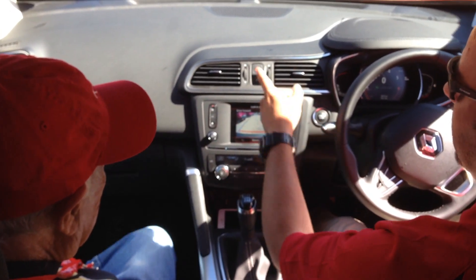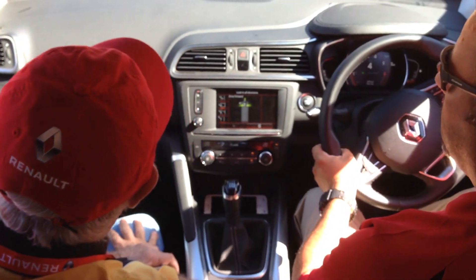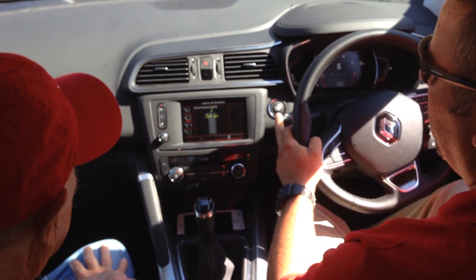Standard park assist — I indicate where I want to measure and tell it I want to do alley docking. Right now I'm still in control, which means I need to drive the car. It hasn't taken over yet until it detects a parking bay and assists me to park.